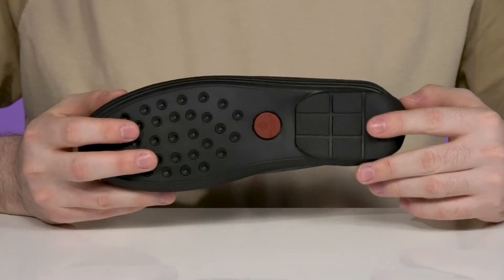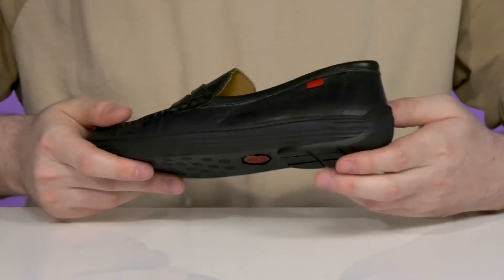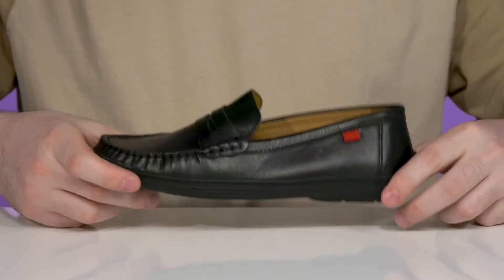Underneath, it has a durable rubber outsole with a textured grip to keep them stable, while also staying flexible using a driver's heel in the back.